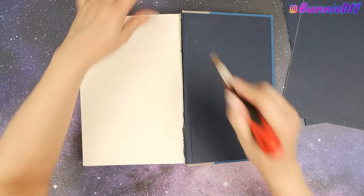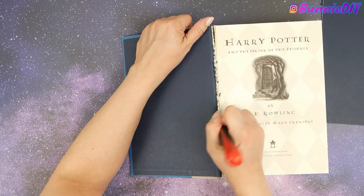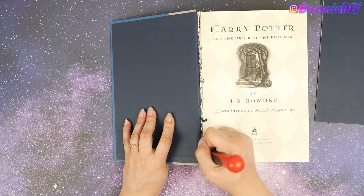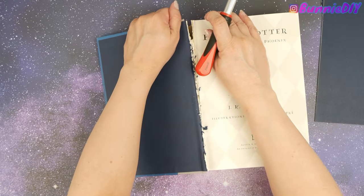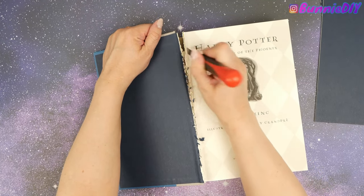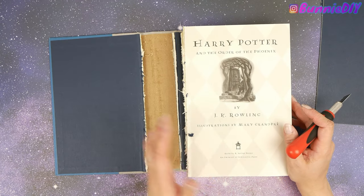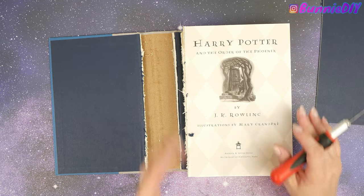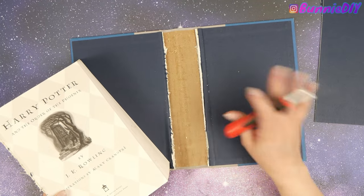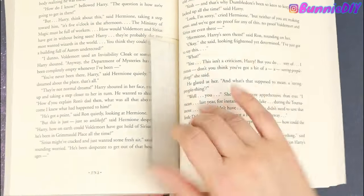Ordinarily these donated books would go back to the community at my library — either up for sale or back on the shelf. But because of the pandemic we can't accept any donations right now, and somehow this one snuck in. It was unfortunately going to get thrown away, so I let it quarantine for some time, wiped it down, and now it's safe to use. And here is the whole book, completely stripped!